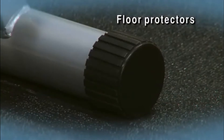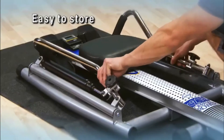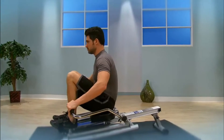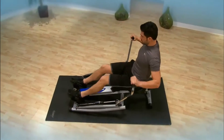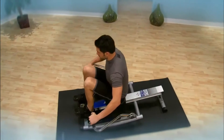Floor protectors safeguard your workout area and prevent skidding. Fold the oars for easy storage. Rowing is a total body workout that is efficient, effective, low impact, and utilizes all major muscle groups, including the back, legs, arms, abdominals, and glutes. The Stamina 1215 Orbital Rower with free-motion arms will help you get strong, fit, and lean.